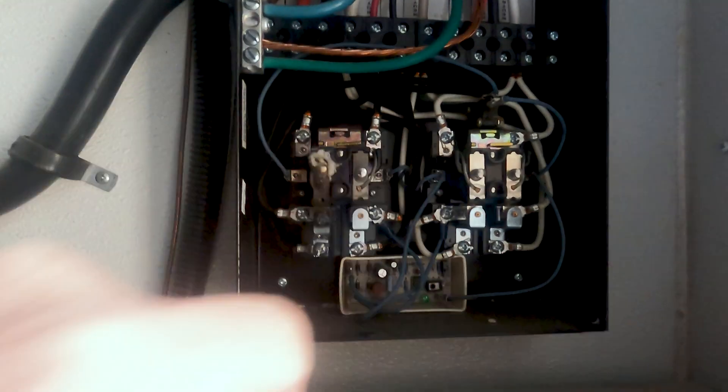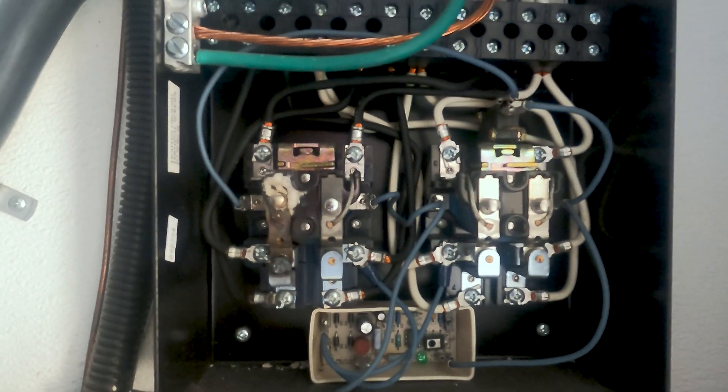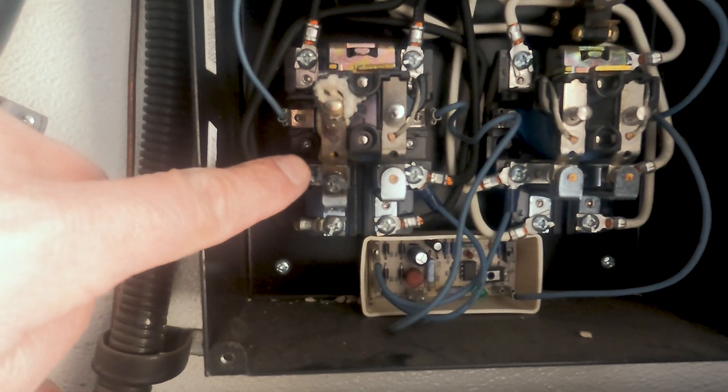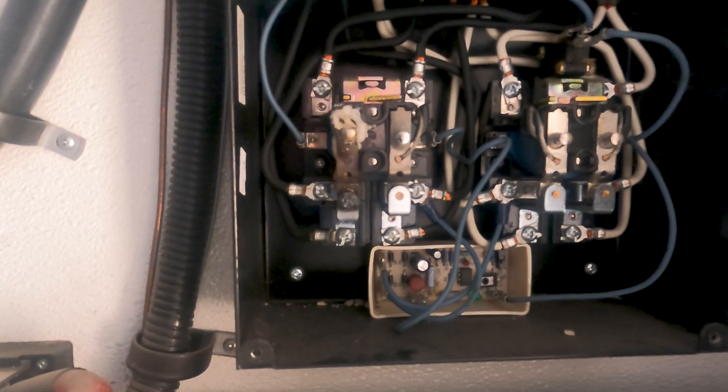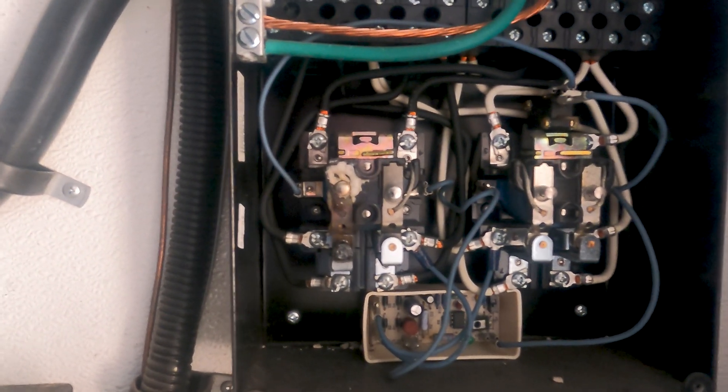As we come down, these are my switching units. Can you see something different about one switching unit from the other? This contact right here looks a little burnt, and you'll notice this foamy area right here — well, that is five-minute epoxy.